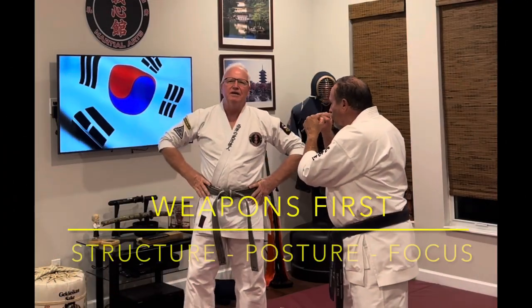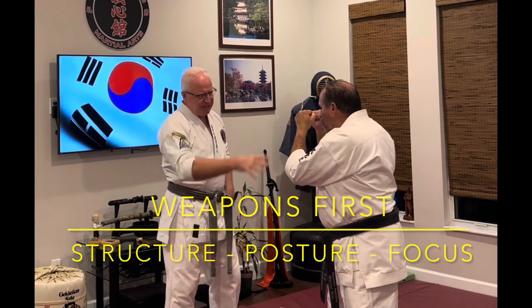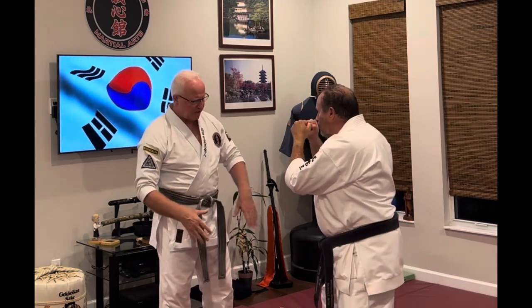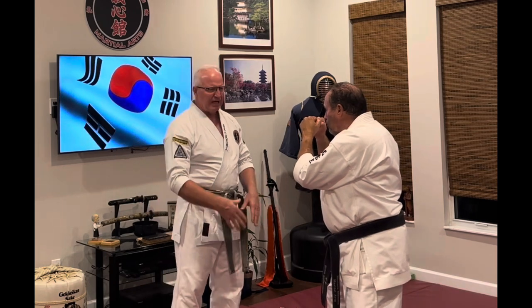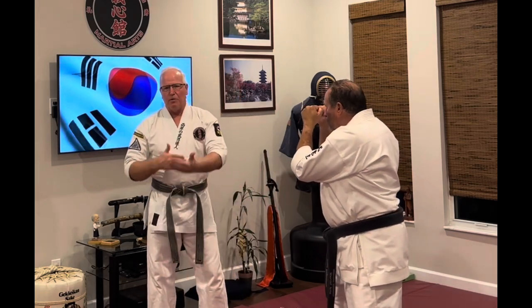We're going to introduce this idea of a jab. When I shoot the jab, I want to be in a fighting stance posture like Bruce is in right now. Most of the weight is on Bruce's back leg, about 60%. Both legs are bent. Notice his hands are up about the level of his temples. Elbows are in. This is really borrowing a lot from my kickboxing experiences. I like to refer to this theory as the theory of the turtle.